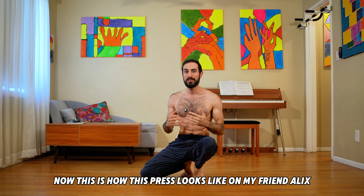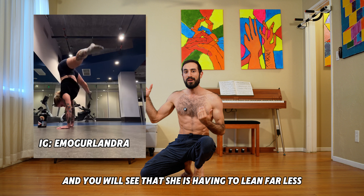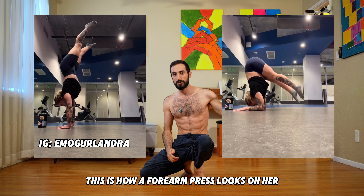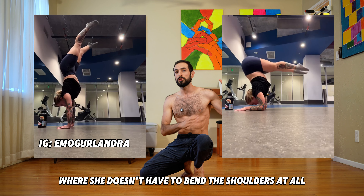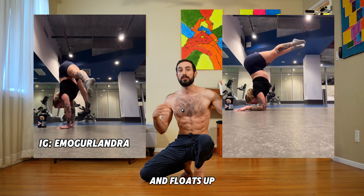Here's how this press looks on my friend Alex — you will see she has to lean far less to achieve it. And for reference, this is how a forearm press looks on her, where she doesn't have to bend the shoulders at all. She just gets her hips on top of the base of support and floats up.